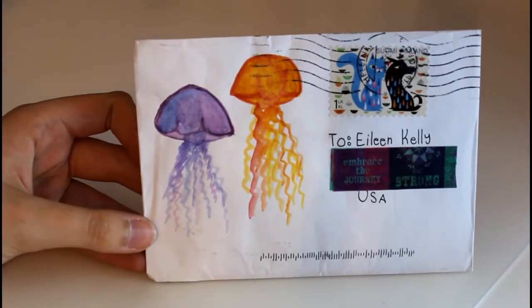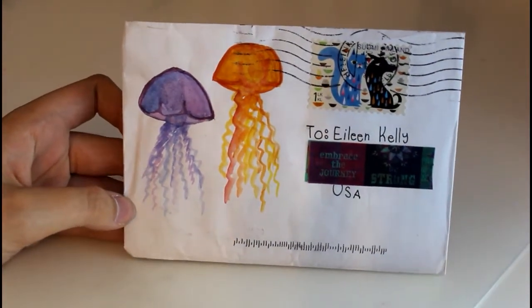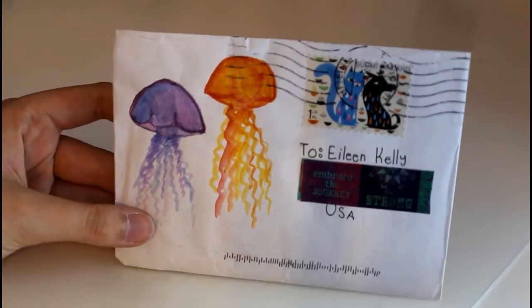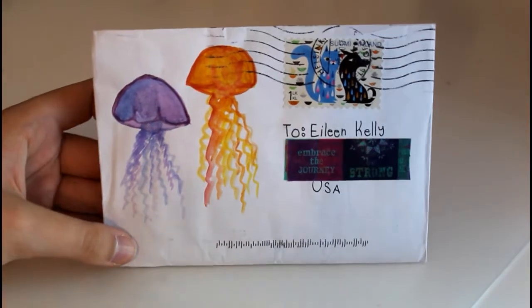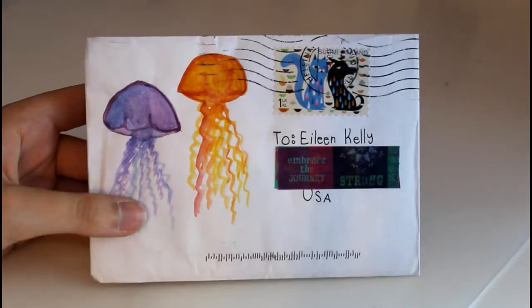This letter came from my penpal Elvira who lives in Finland and her stamp on this is super cute. She also painted these jellyfish, probably in watercolor, and they're really cute. I just think this is a very simple but very pretty envelope.